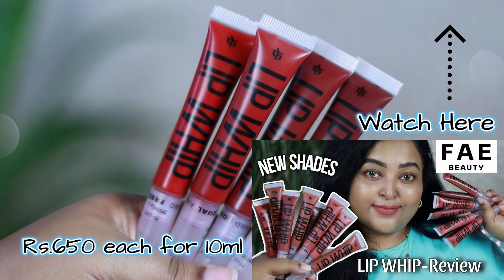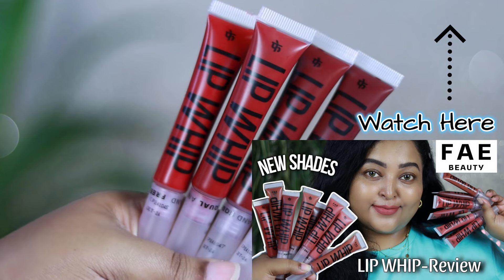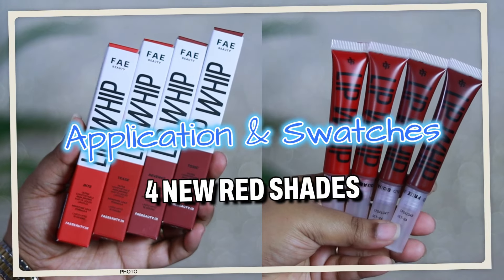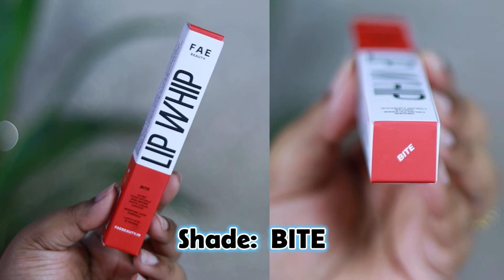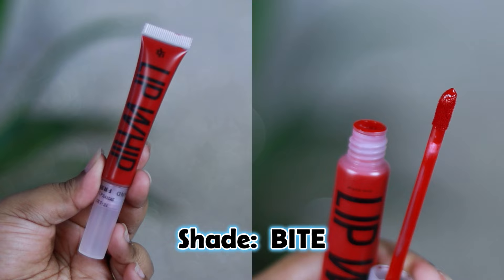These are priced at Rs. 650 each. I have already done a review and swatch video on 8 different shades of this particular Lip Whip Collection — you can definitely watch that. Now, coming to the application and swatches of the 4 new red shades that she has added.